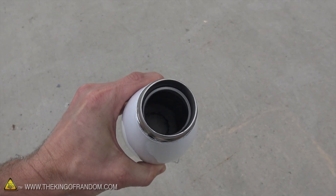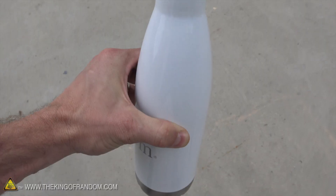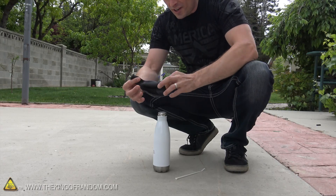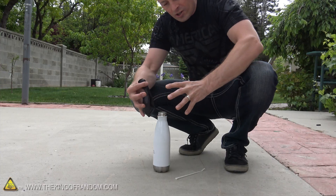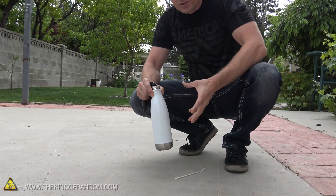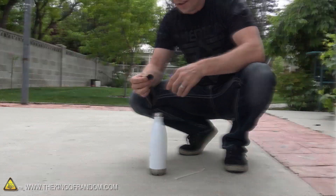I got this little thermos filled with liquid nitrogen, and it's so well insulated it's not even getting cold on the outside. So I think the best way to get the liquid nitrogen inside the balloon is to blow it up a little bit, turn it around and put it on top of this thermos, and then we'll turn the thermos upside down and spill some liquid nitrogen down inside it.